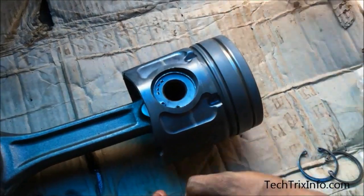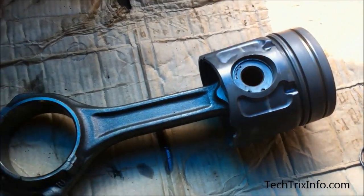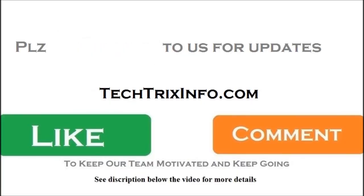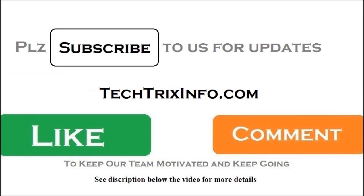You can see that I'm aligning it again, tightening the circlip and releasing it — that's how the gudgeon pin is locked and the assembly is done. Please click the subscribe button for more technical video updates. You can visit our website techfrixinfo.com and please don't forget to like, comment, and share to motivate our team.